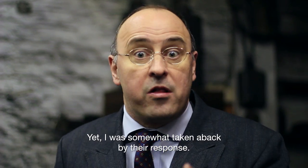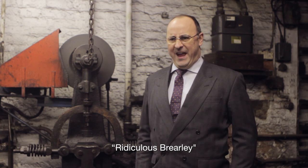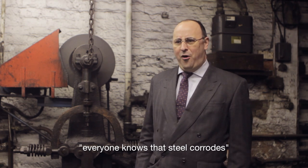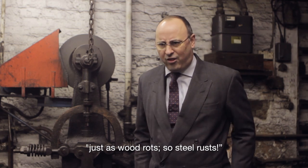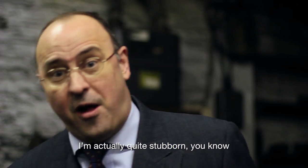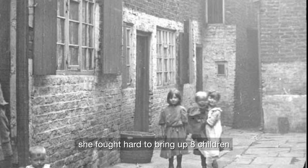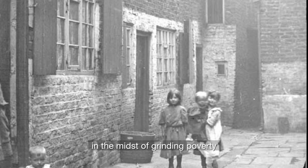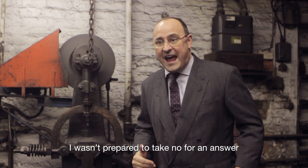Yet I was somewhat taken aback by their response. 'Ridiculous, Brearley. Everyone knows that steel corrodes. Just as wood rots, so steel rusts.' I'm actually quite stubborn, you know. I get that from my mother. She fought hard to bring up eight children in the midst of grinding poverty. I wasn't prepared to take no for an answer.